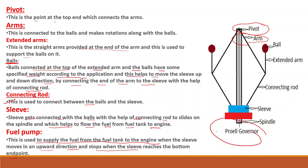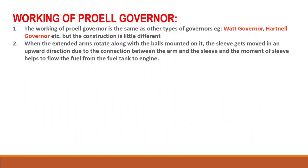This is the full parts figure of the Forel Governor. The working of the Forel Governor is the same as other types of governors such as the Watt Governor and the Hartnell Governor, but the construction is a little different. When the extended arm rotates along with the balls mounted on it, the sleeve gets moved in the upward direction due to the connection between the arm and the sleeve. The movement of the sleeve helps to flow the fuel from the fuel tank to the engine.